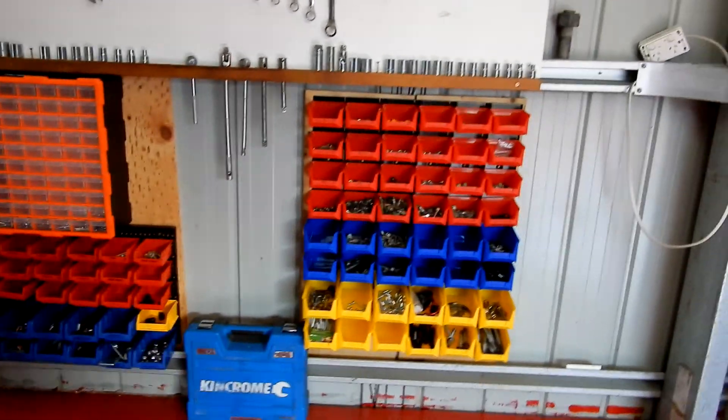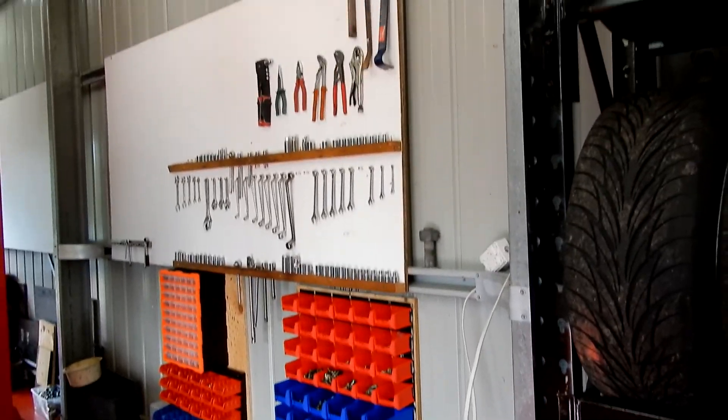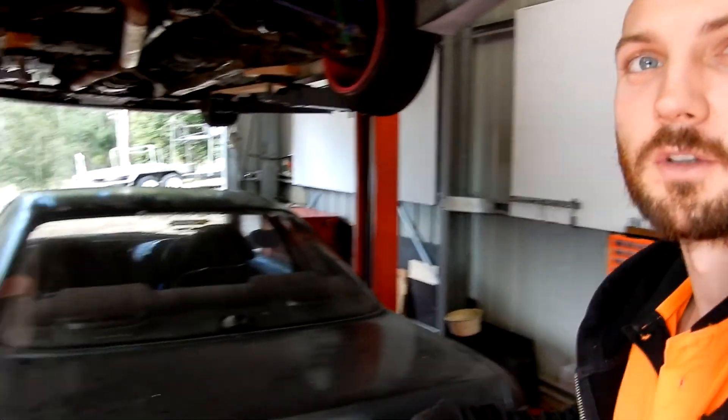Well that took bloody forever, but it's well organised and I'm pretty happy with it. The colours are a bit all over the place, but that's alright. It's a good little workstation, just got to label it and finish it off.